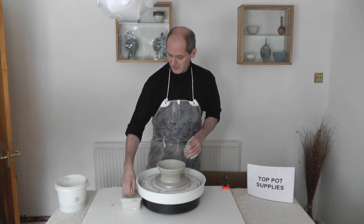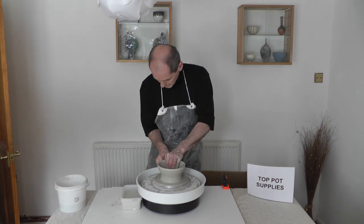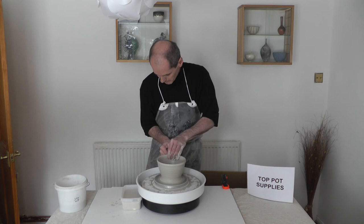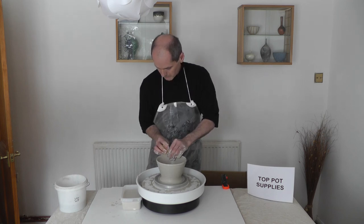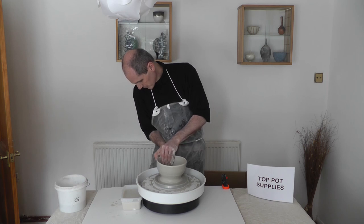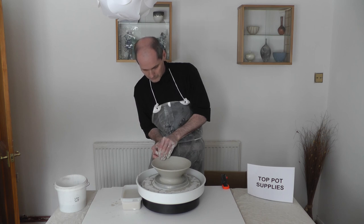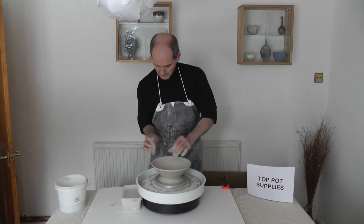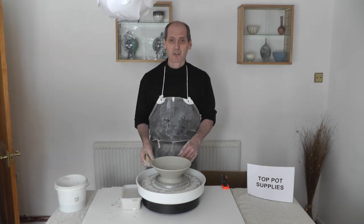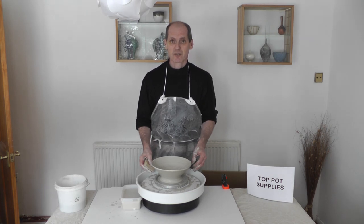I'll carry on now and just flare this out a little bit more. So, if you want a potter's wheel at home, or you want one to take to demonstrations, I can recommend the Junior 4 — light, portable, easy to use in lots of positions — and you can find it at toppotsupplies.co.uk. Thank you.